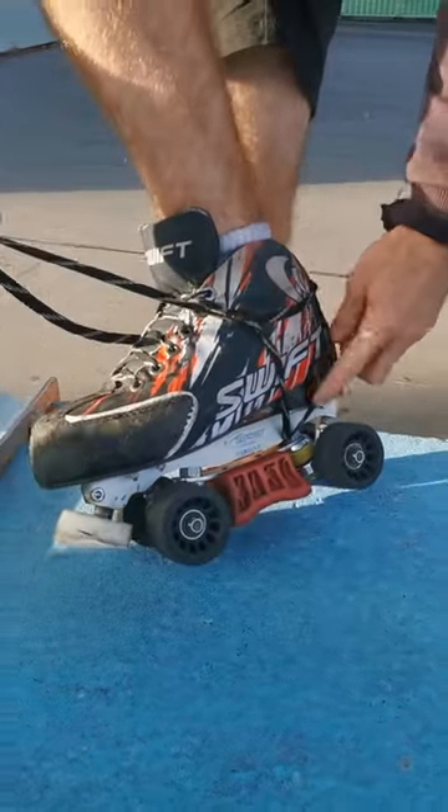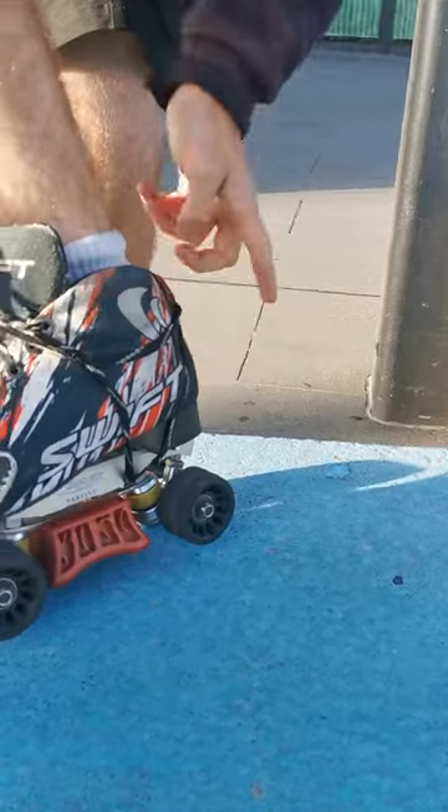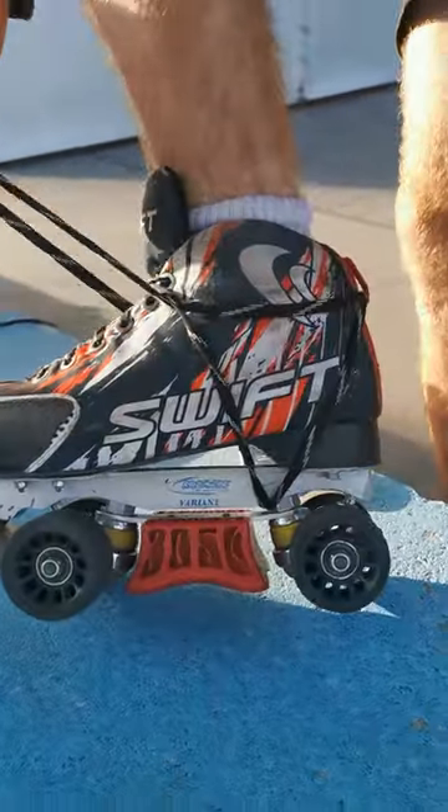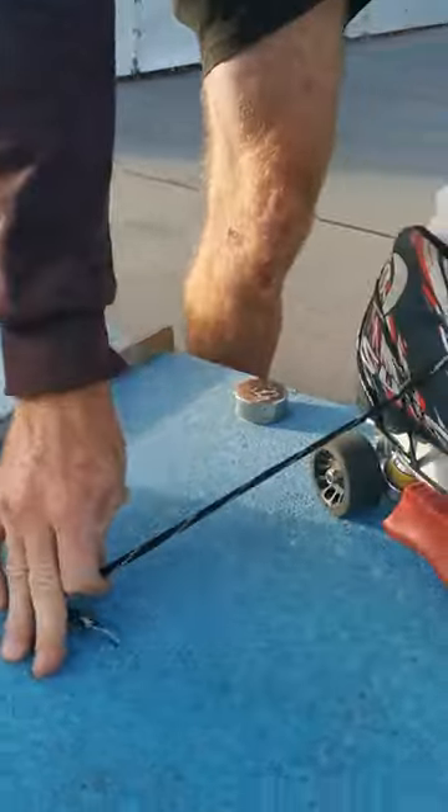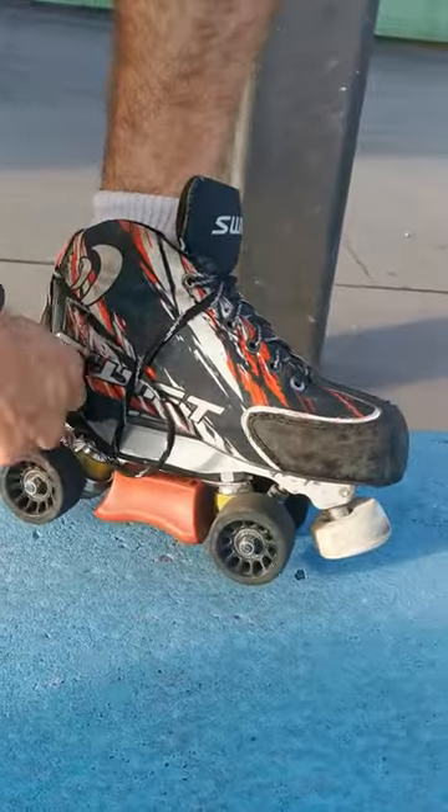Once that happens, you'll notice the lace has formed back here — a line from the back loop to underneath the plate — and then you want to go backwards through this lace. Same on the other side, backwards through this lace.